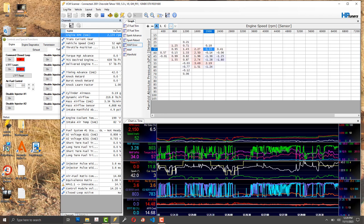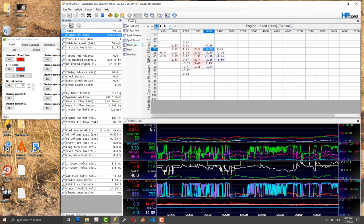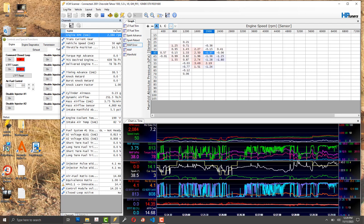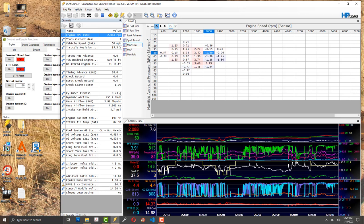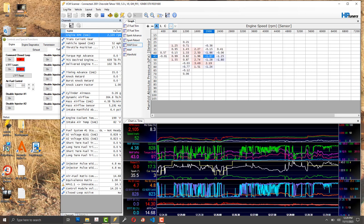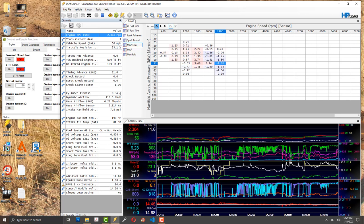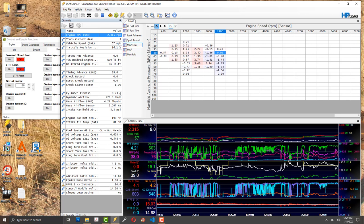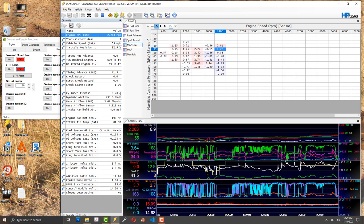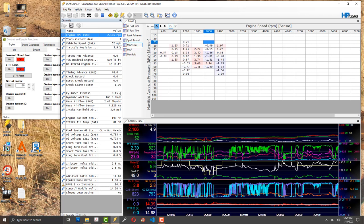I'll put this whole video up. If you have questions about your tune, check the description — I'll put my email address there. Go ahead and email me and I'll see if I can lend you a hand, because this stuff is very complicated and your build probably isn't exactly like mine.